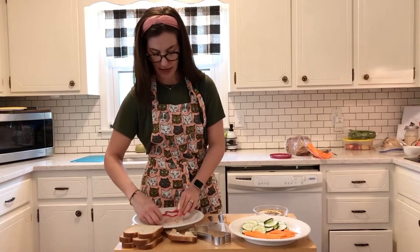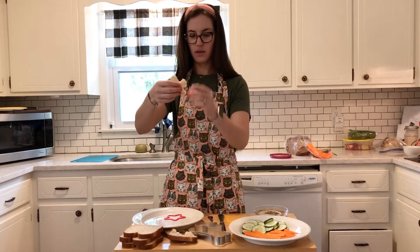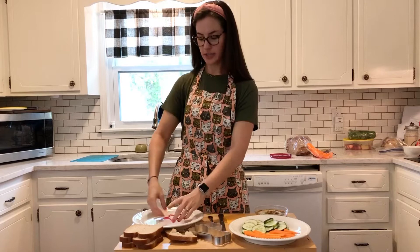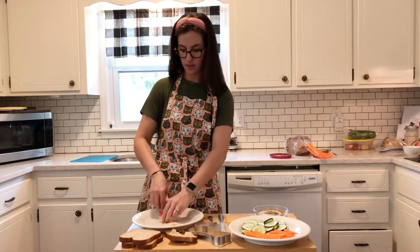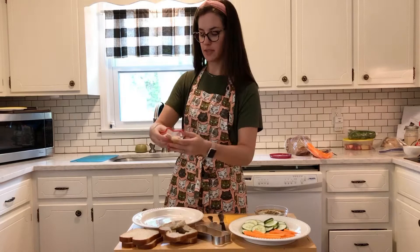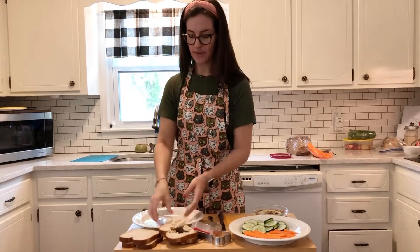I happen to love crust because I am weird. So now you can kind of clean it up a little bit — we've got some edges. There we go, it's kind of like a star. And to make it a sandwich I need another one. I'm going to press it really hard and kind of rip off all that crust. These aren't going to be perfect because I am not a professional, but I am a professional eater and that does not discriminate. So I've got another star — we've got our star sandwich.